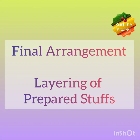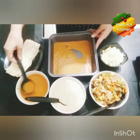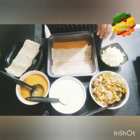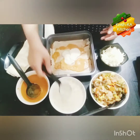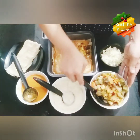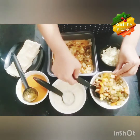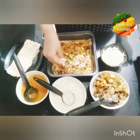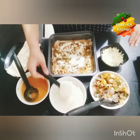Now we will do the final arrangement of our lasagna. Take a baking tray and add some red sauce at the base. There is no hard and fast rule of layering — go as per your ease and desire. Now place the lasagna sheets. We do not need to boil our sheets as they are already very thin and get cooked well while baking. We have mixed some red sauce and white sauce and added the vegetables.